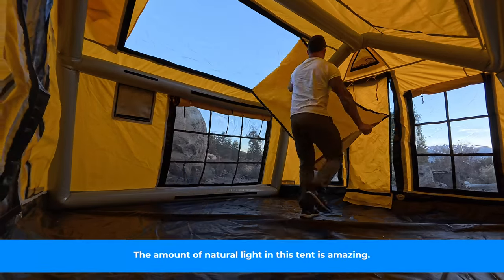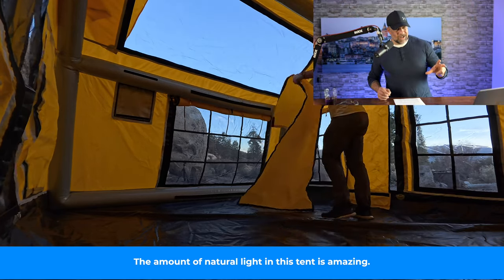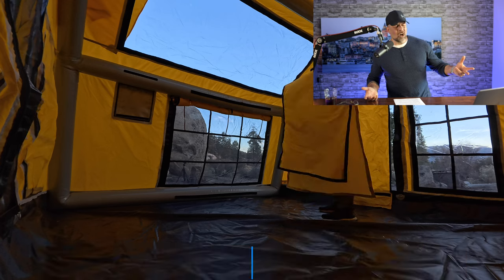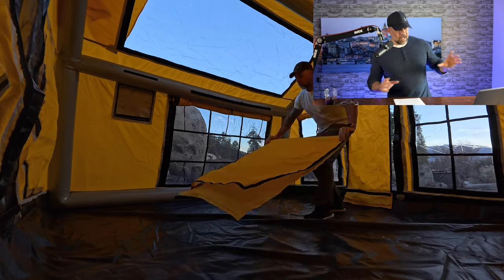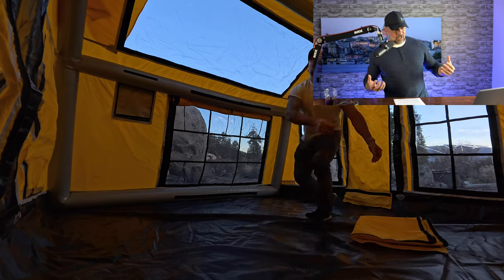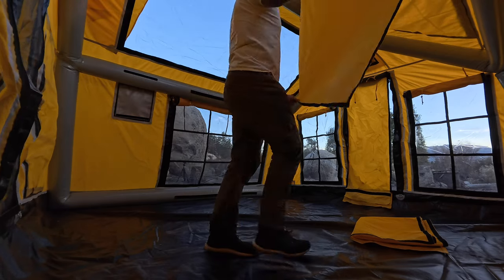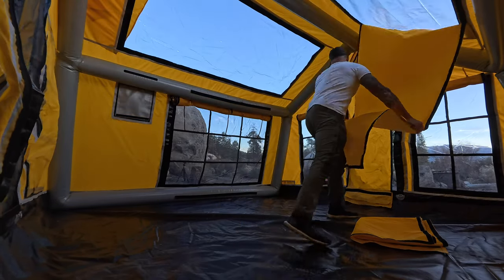Look at all that light coming in — the sun has already gone down and you can see how much light just floods into this thing the moment I pull off the top cover.